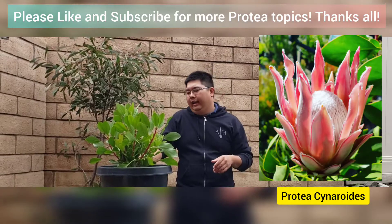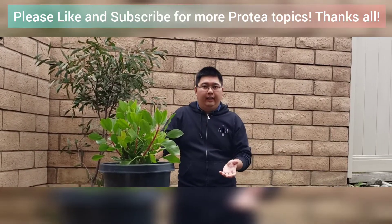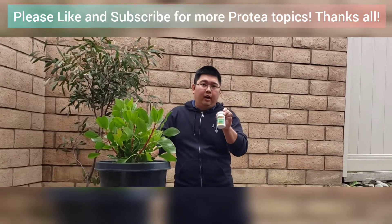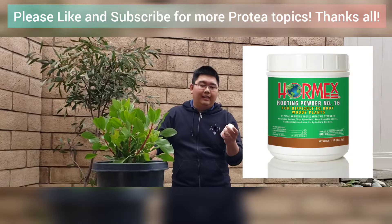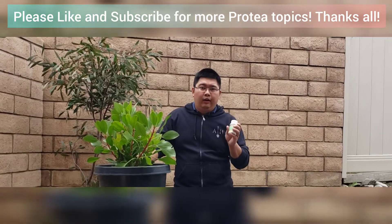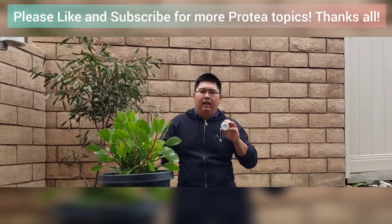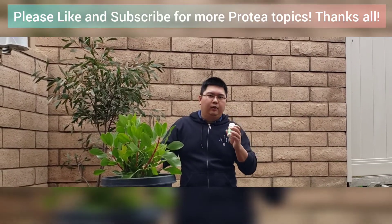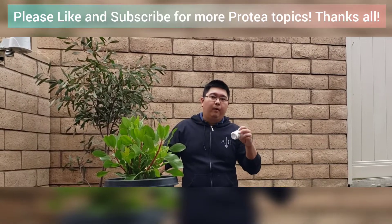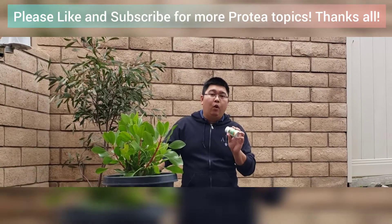I'll attach a photo here. What we're going to need in order to propagate these proteas is, of course, your rooting hormone. The product that I like to use is called Hormex 16. Normally it is a powder, but I do have this broken up with some water since I'm running low on stock — new ones are on the way — but the percentage is still the same. This is Hormex 16.